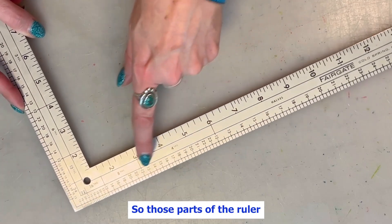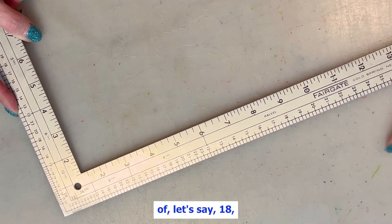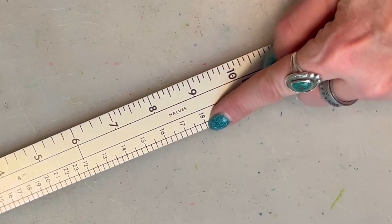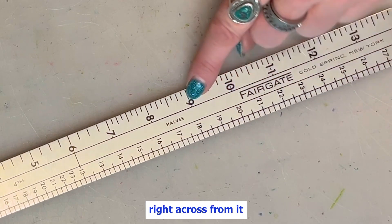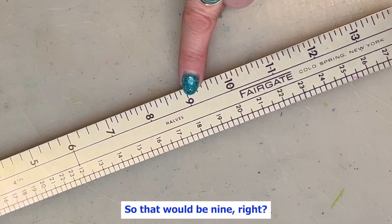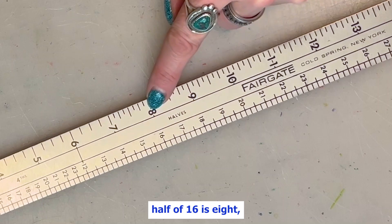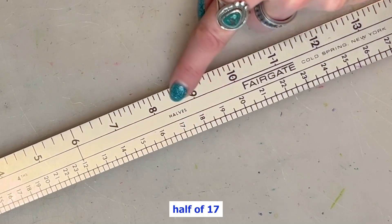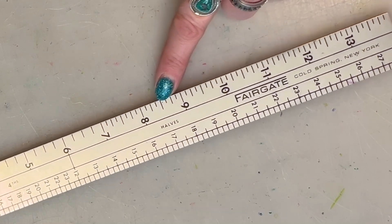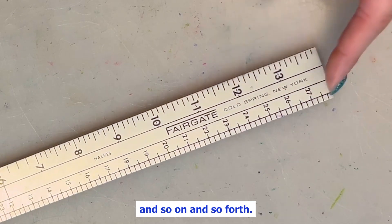Those parts of the ruler are telling you: if you want a half of, let's say, 18, then the number right across from it is the half of 18 — so that would be 9. We know that. Half of 16 is 8. Half of 17 is 8 and a half. And you go down here — half of 23 is 11 and a half, and so on and so forth.